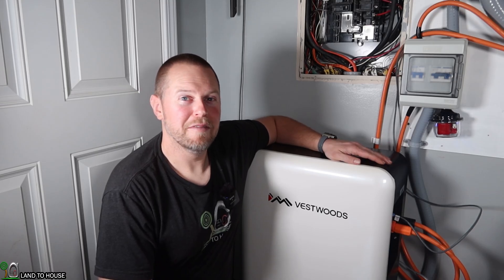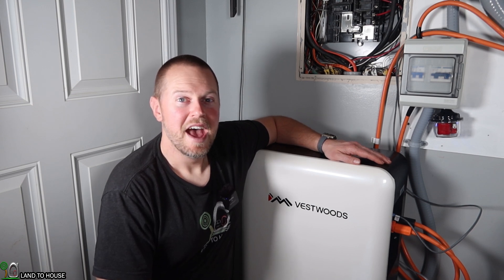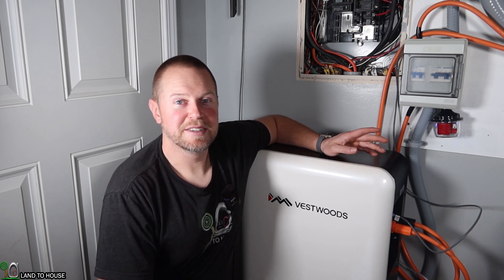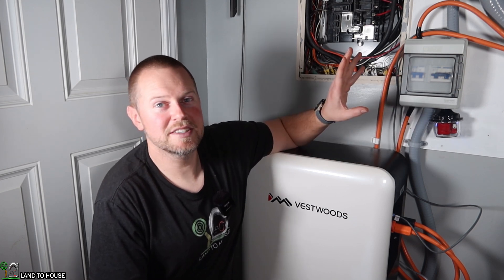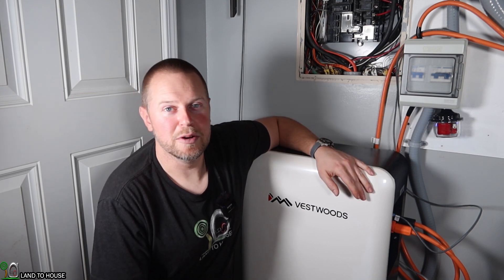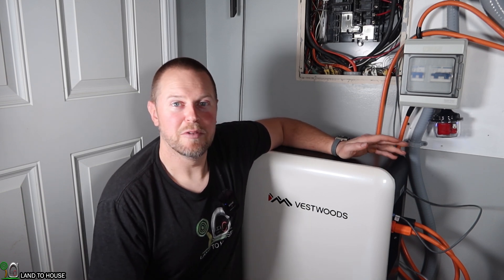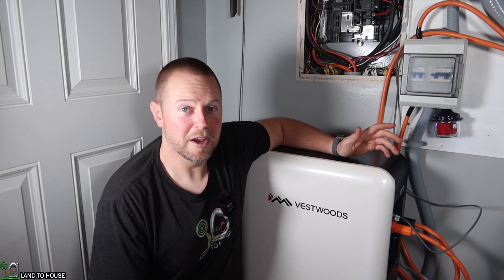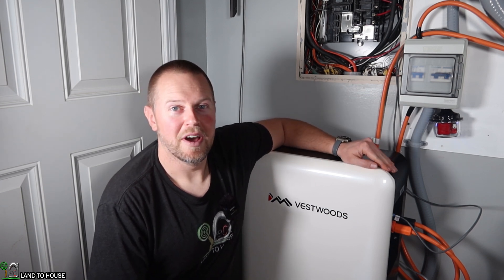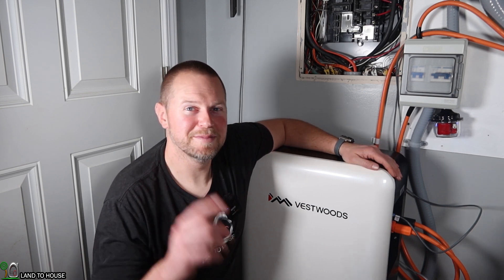That concludes my brief overview of the Vestwoods 14.336 kilowatt hour lithium iron phosphate battery. I will have a link in the description below so you can learn more. Stay tuned for the next video where I'll be doing a step-by-step full install of this entire system — including the battery, the inverter, and moving over my critical loads. After that, I'll have another video doing a full charge and discharge test, and probably even a grid-down situation to see how long this will run my main circuit without grid support. I'm Seth with Land A House, and I will see you in the next video.